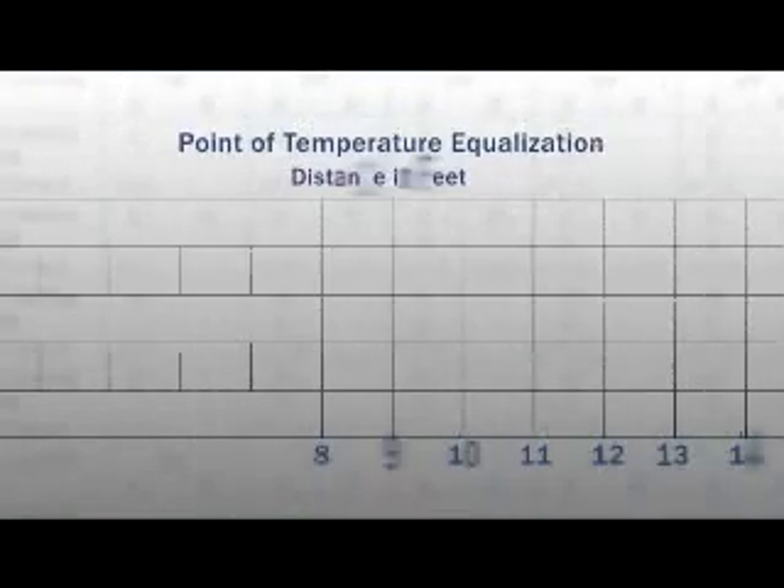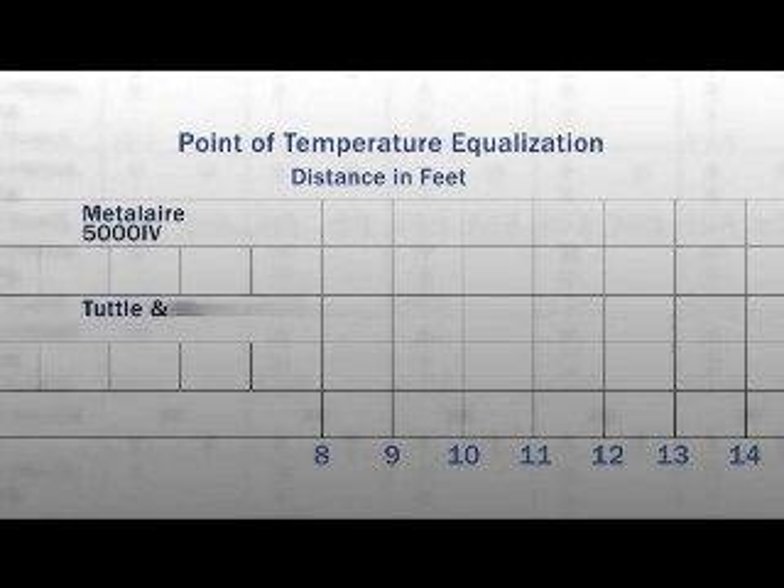Tests were also performed to distinguish the actual mixing of supply air with room air, or the induction rate of room air. One of the tests used was the point where the air temperature in the airstream was equal to the room temperature, referred to as the point of temperature equalization.